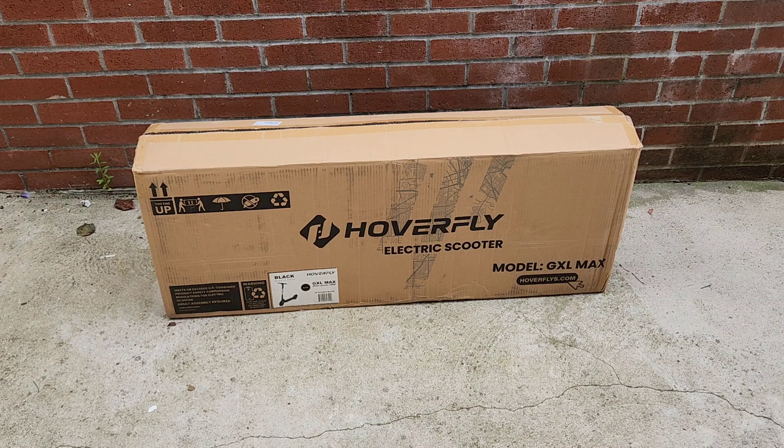Hey guys, welcome back to another product video for this Hoverfly 10-inch electric scooter. This is going to be an unboxing video, so let me show you what this setup brings and how to set it up.